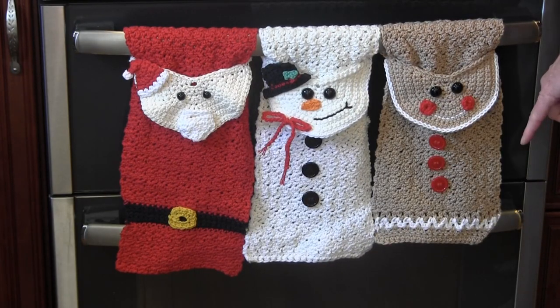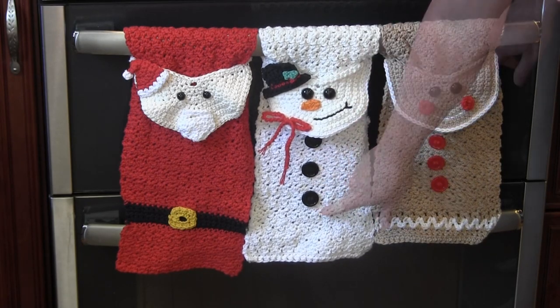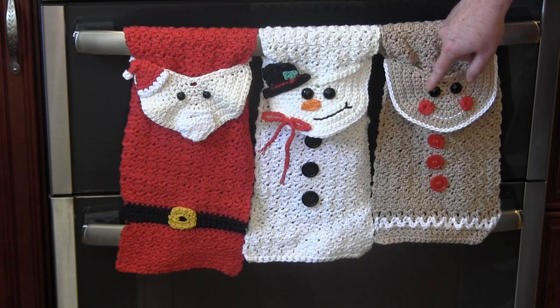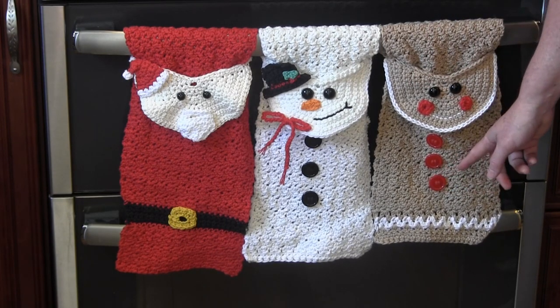For my towels I decided to embellish them with black craft eyes and buttons. If you prefer, the eyes and buttons can also be crocheted and then sewn onto the towel.